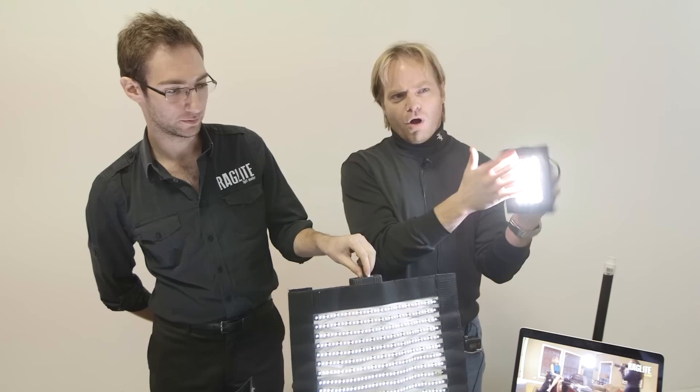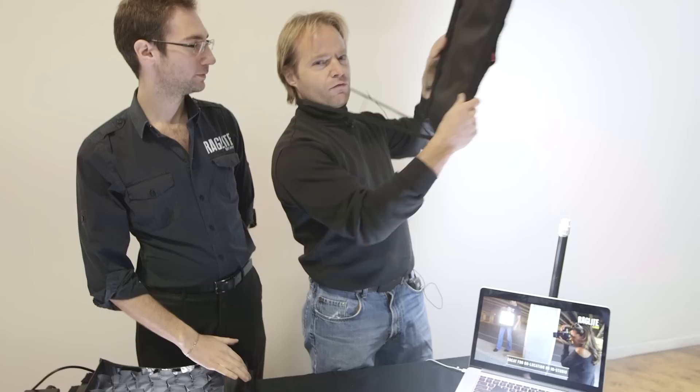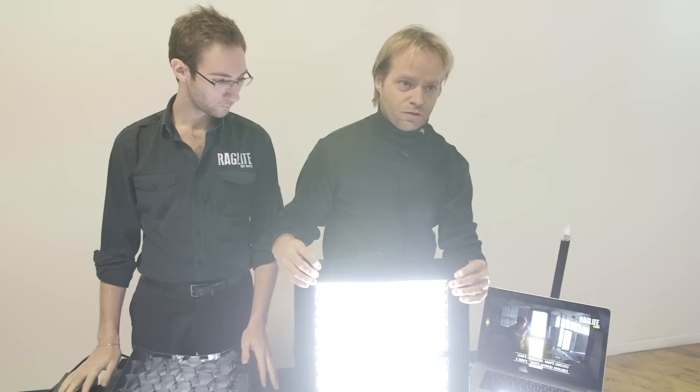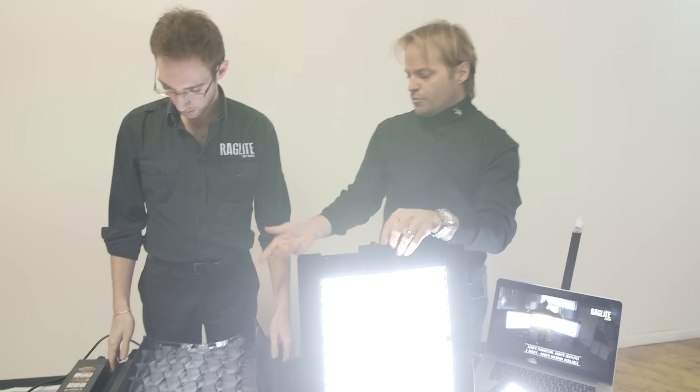We have small versions, the minis. We have the one-bys which are a little bit bigger and again they're super lightweight. They're very very thin so you can stack it to the wall. We have flexible frames that allow you to turn it into a stand if you want. We have a two-by.